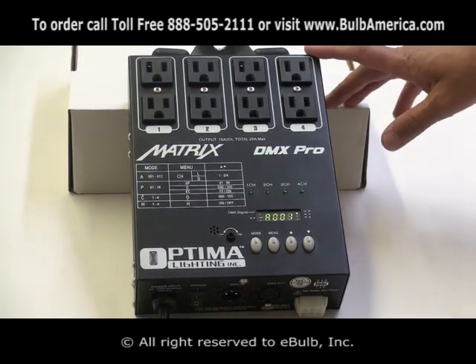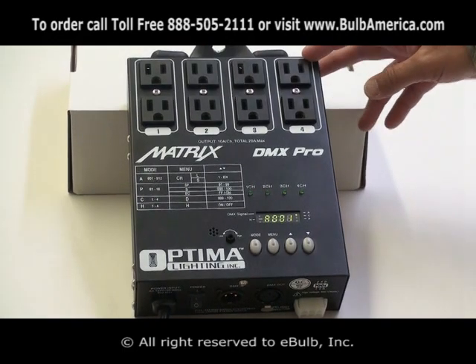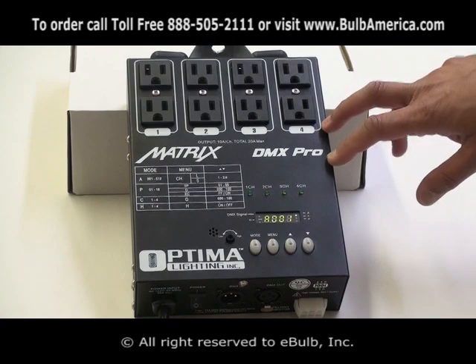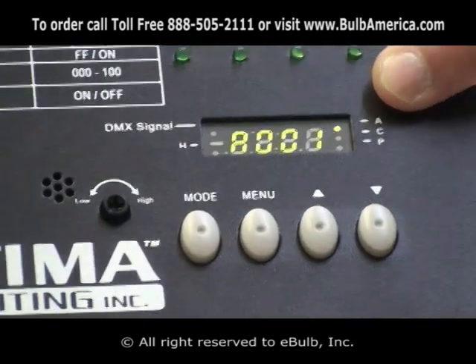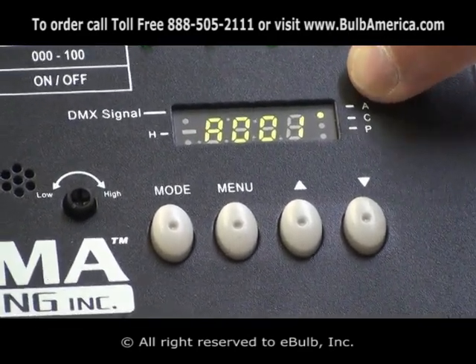The Matrix DMX Pro — one of the beautiful parts about it is that it is able to act as a dimming or switching unit in the DMX. The 'A' will usually tell you that you are in DMX mode, and as you can see, the light next to the A will be lit up, meaning you are in DMX mode.